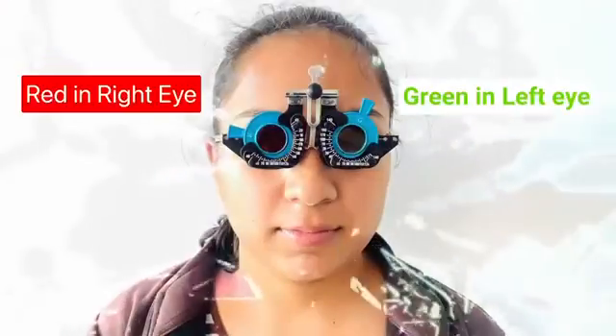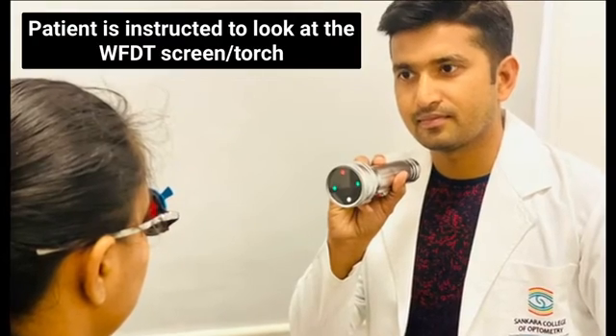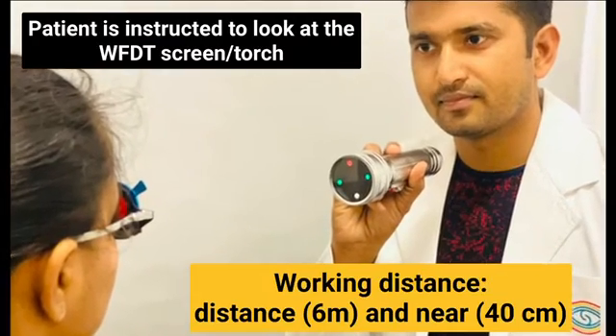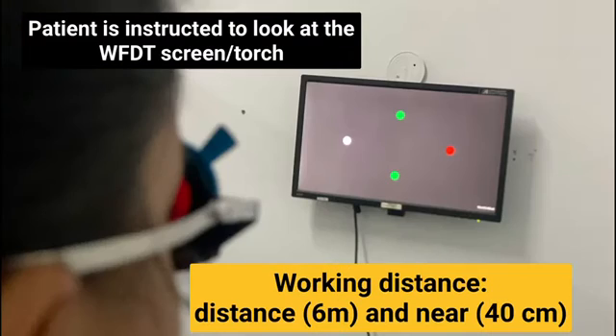Ensure that the patient is fully corrected for refractive error. This test is performed in a dim room illumination. Ideally, the red filter should be placed in front of the right eye and the green filter should be placed in front of the left eye. Ask your patient to look at the Worth 4-Dot torch or screen. This test should be performed for both near and distance.